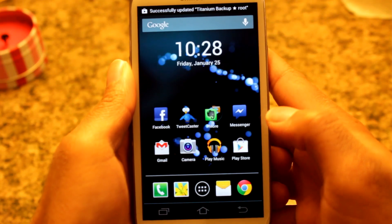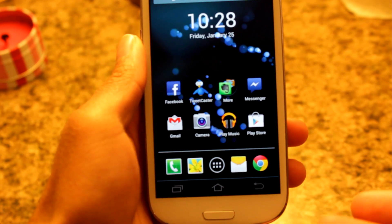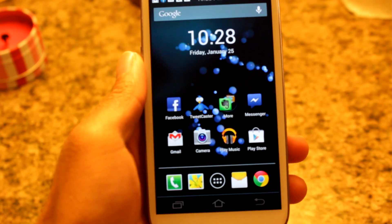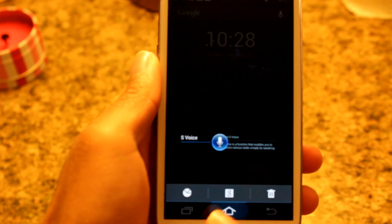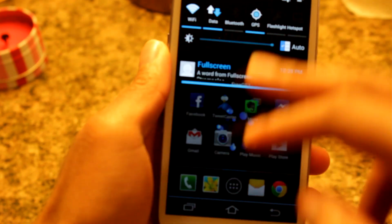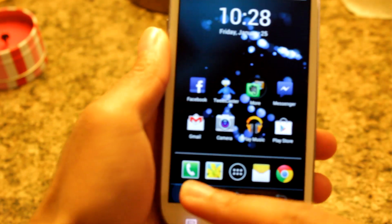Alright, so we just rebooted it, and as you can see — voila — at the bottom there are our on-screen navigational keys. They're kind of ugly, but they're there. You have your multitask key right there, home key, back key, and they function properly just as they should. Back, multitask — look at that right there.